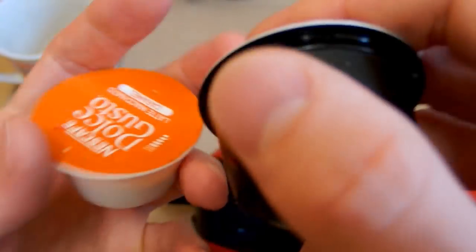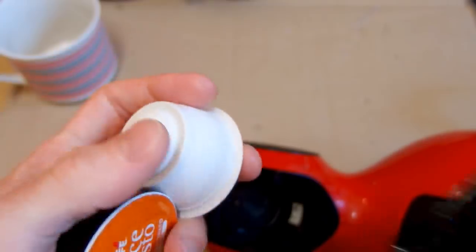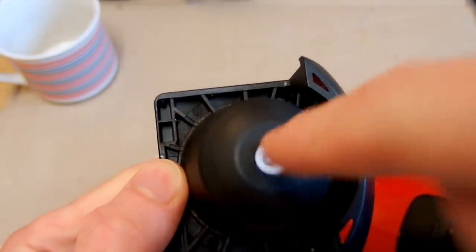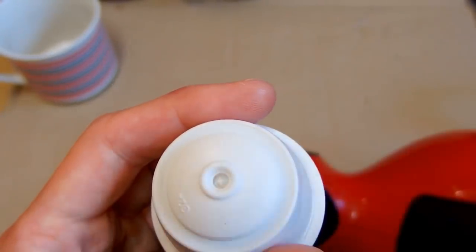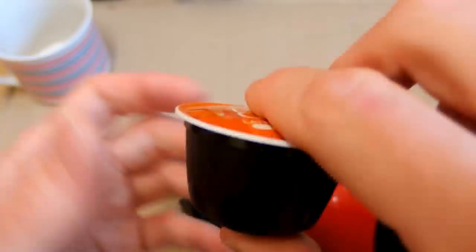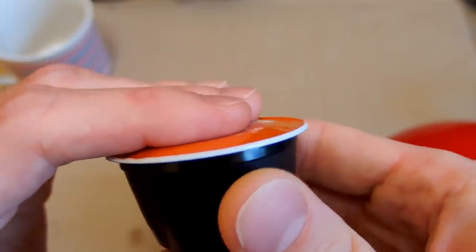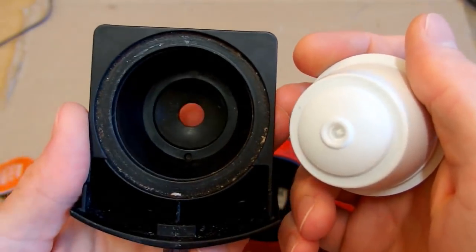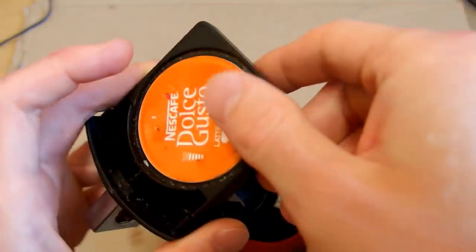I really don't know how the machine is supposed to open the hole at the bottom of the cartridge. The bottom of the machine has just this hole but there is no mechanism to make a hole from the bottom. So the water comes in through the needle, but how does it come out? The cartridge seems kind of puffed - even air doesn't come out - so it's sealed, but there is absolutely no mechanism at the bottom to break the seal.